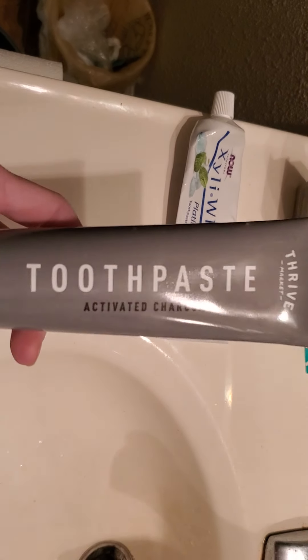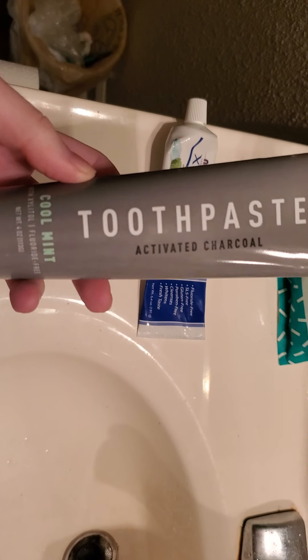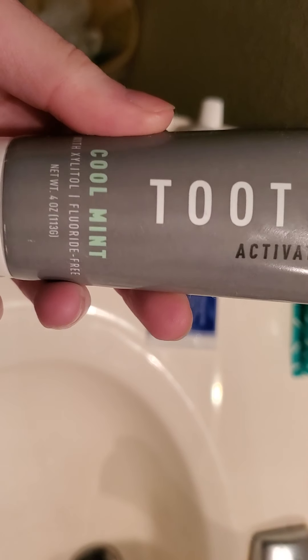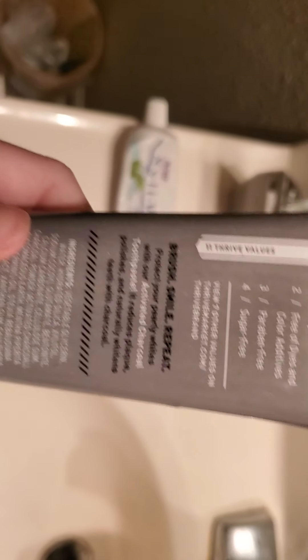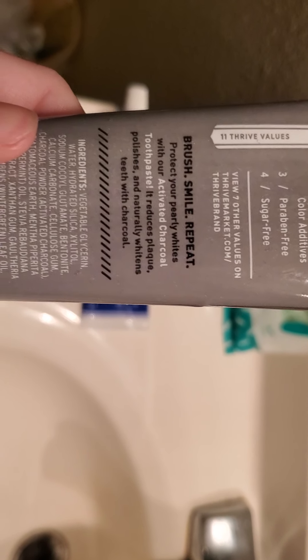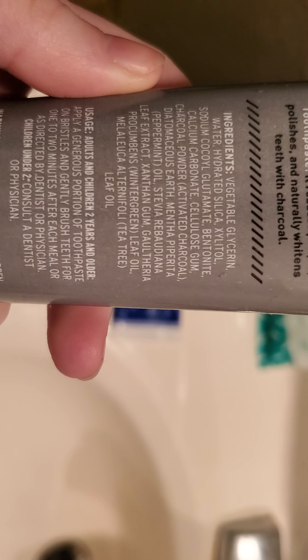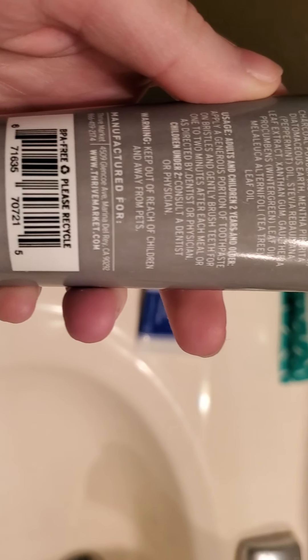This is something I got from Thrive Market — they actually gave it to me for free, and I didn't get to look at the ingredients at that time. After reviewing the ingredients, it does have xylitol sugar. It is fluoride free and has charcoal in it. It's vegan, free of dyes, paraben free. It says sugar free — I thought xylitol was a sugar, but my bad. It has peppermint oil, a little bit of gums, and overall it's pretty good. BPA free as well.